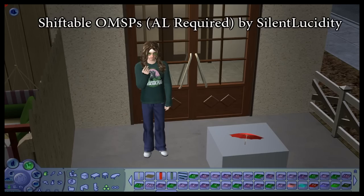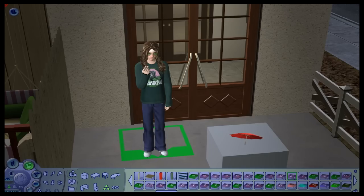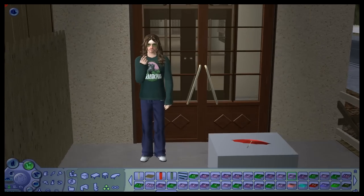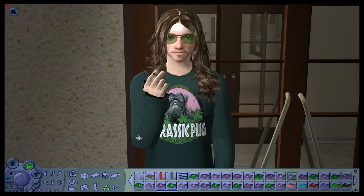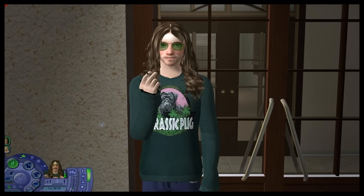Now you're going to find the shiftable OMSP piece by Silent Lucidity or at Mother Sims — I'll put all the links in the description. You're just going to place him on a number 2 OMSP. I use that to make my Sims not walk around a lot.